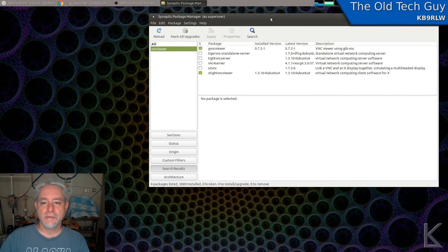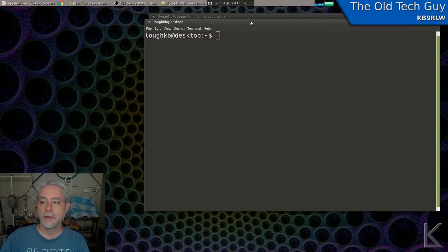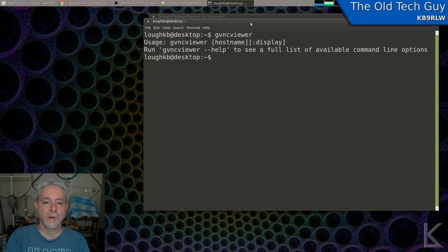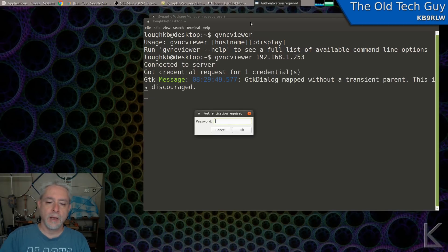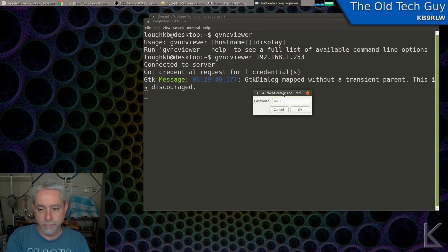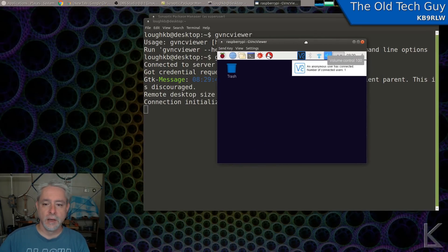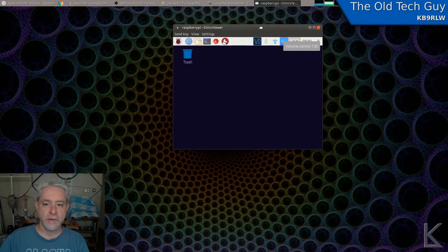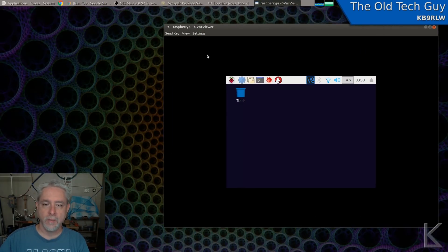The GVNC viewer is a command-line driven program, so I'll press Ctrl+Alt+T to open a terminal and type 'gvncviewer'. It gives us a usage hint: gvncviewer hostname:display. We really only need the IP address, so I used 192.168.1.253. I defined a password, so it's coming up and asking me for my password. And here we go — this is our Raspberry Pi.